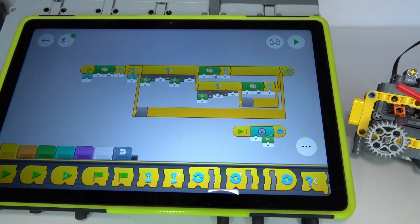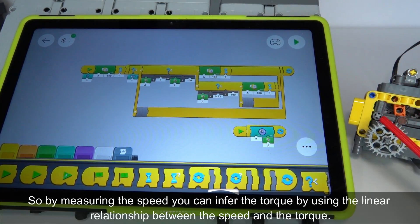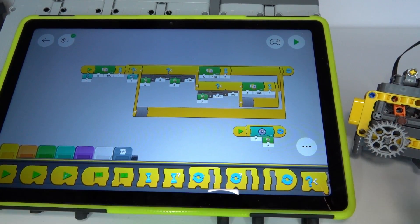Because as torque on the motor increases its speed will decrease, we can use that as a measurement for determining the amount of torque. As torque increases, speed decreases — that's how we create our switching points between first gear and second gear.